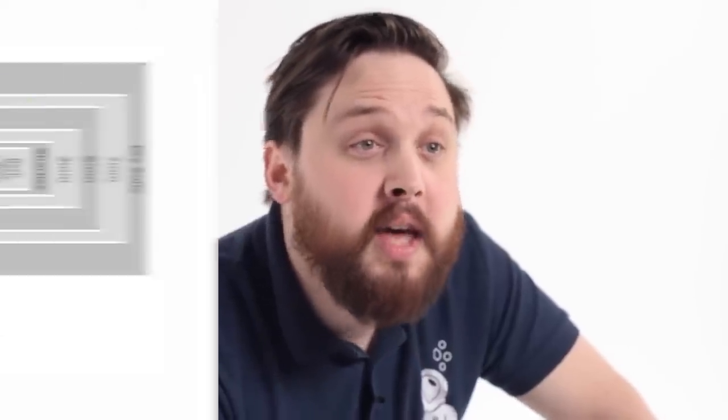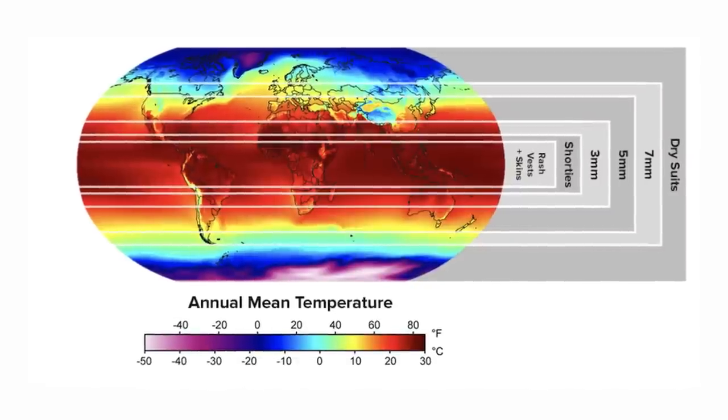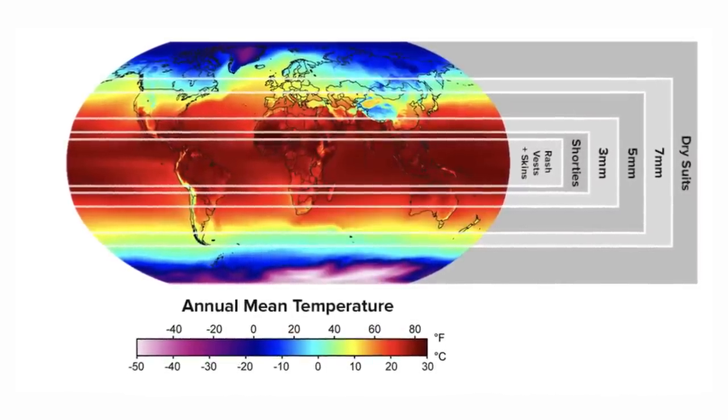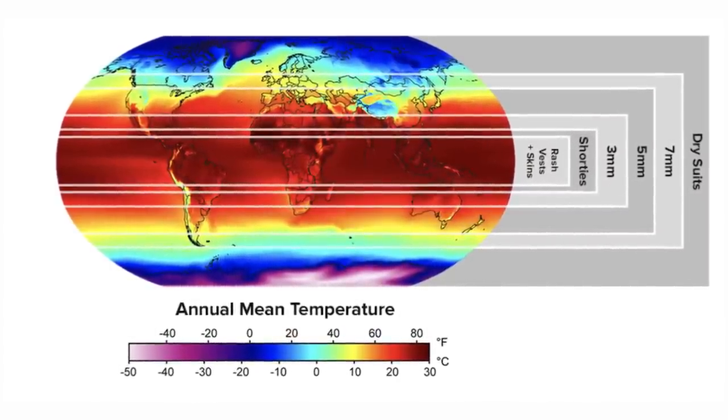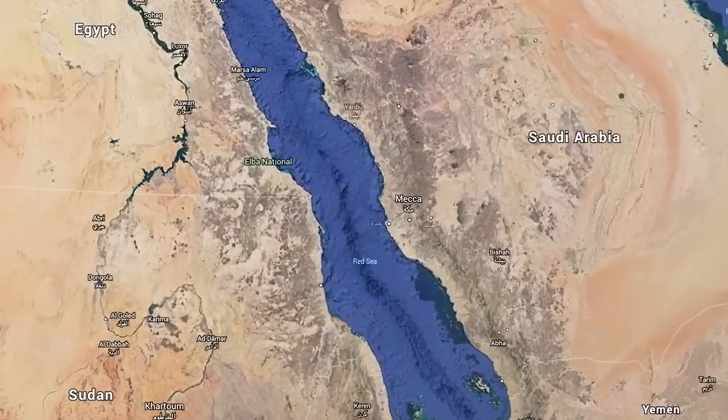If you're unsure on the water temperature of where you're going, then we've drawn up a handy graphic that you can find on our website if you need more time to check it over. This is to help you find out what the average water temperature is around the world, but of course it changes over the year, so in the summer time it's going to be warmer and in the winter time it's going to be colder. For places like the Red Sea, you'll be looking anywhere between a shorty and a five mil with recreational diving.